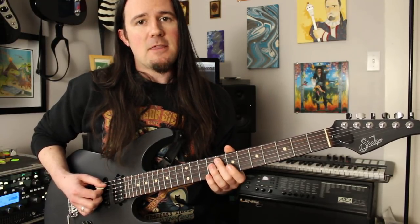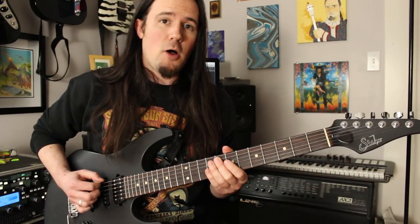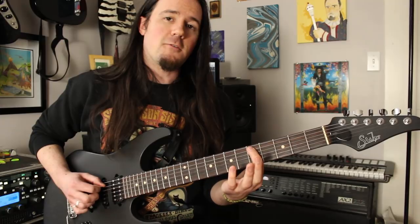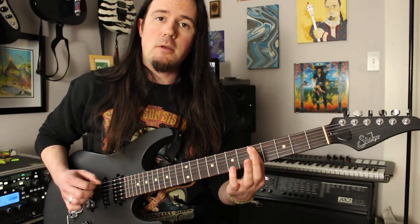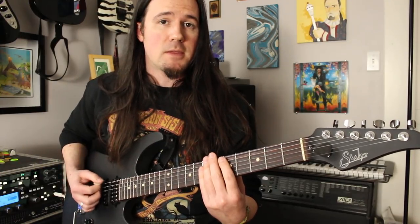Next, play the eighth fret A string — this is not palm muted. Back to your palm muted low E. Then your fifth fret on the A, not palm muted. Then your palm muted low E again. Now you should have a phrase that sounds something like this.